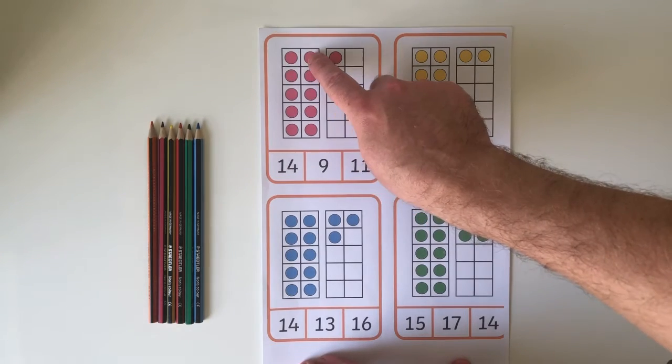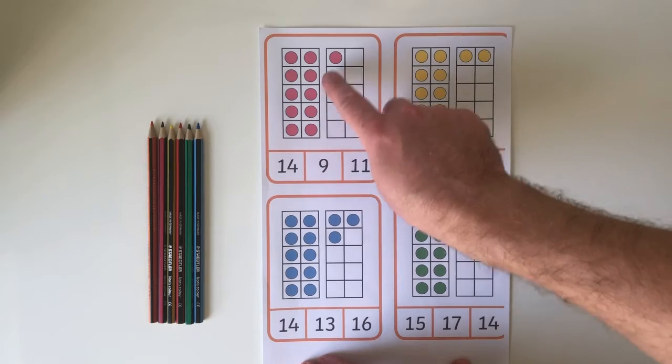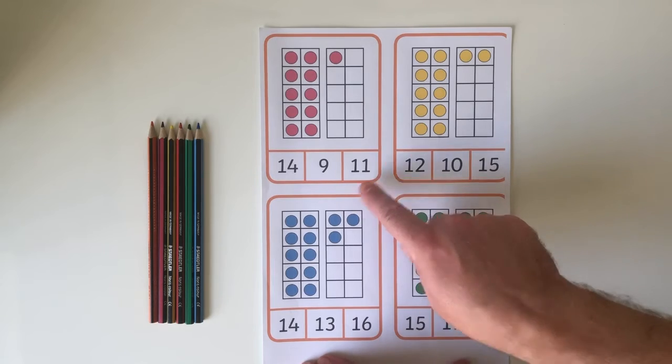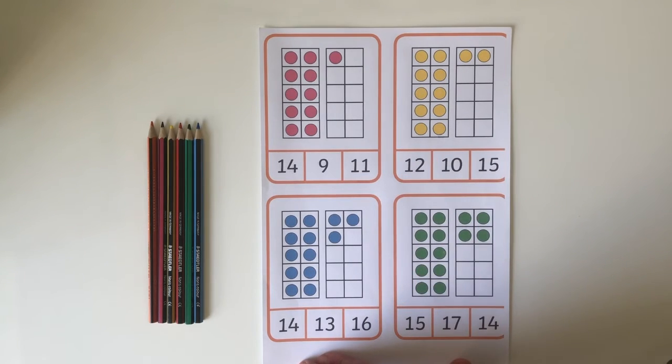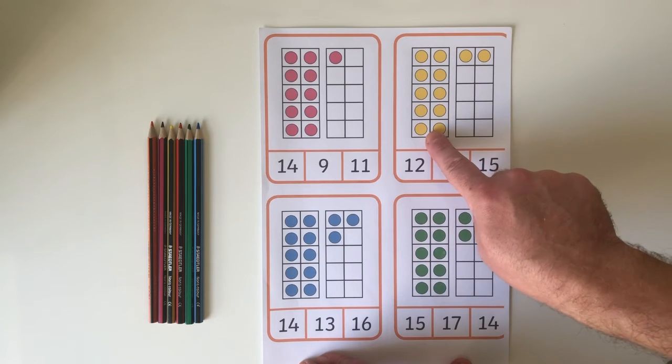To begin with, they will need to count every spot on the 10 frame — and remember, good counting is touching. When they've found the total, simply match to the correct number below. After they've practiced this for a while, your child will start to recognize that a 10 frame is a whole 10.